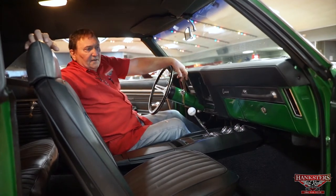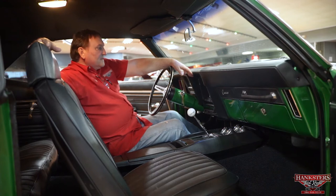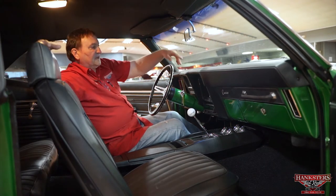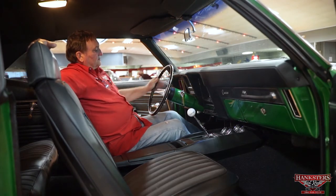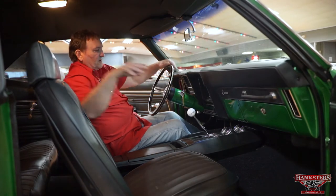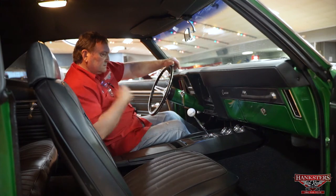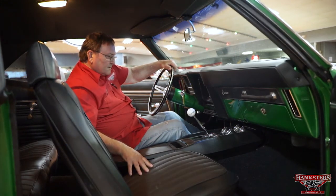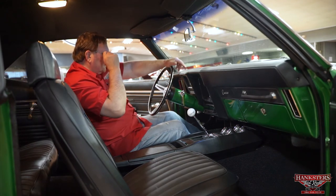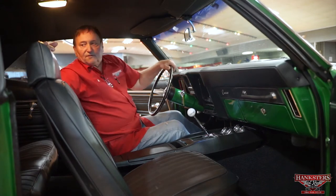Interior of our rally green 69 Camaro. Dome light works. No cracks, distortions, or warps to the padded dash. It does have the correct SS-style steering wheel with the three split spokes. Gas gauge, clock, and speedometer in the dash. Someone has added a quadrant of auxiliary gauges — oil pressure, temperature, amp, and fuel pressure gauge down below. So you have the dash fuel gauge plus a fuel pressure gauge, voltmeter, oil pressure, and water temperature down there. They gave you a little more information than you really need.